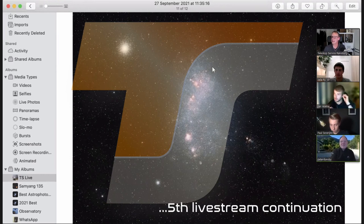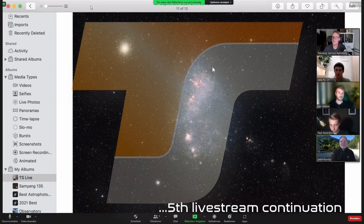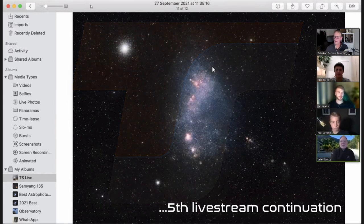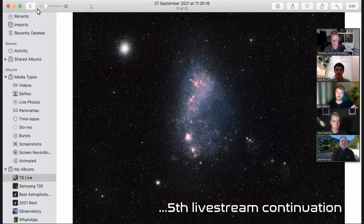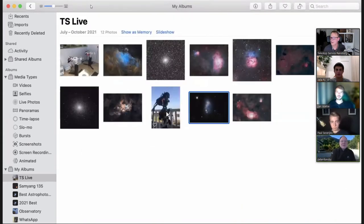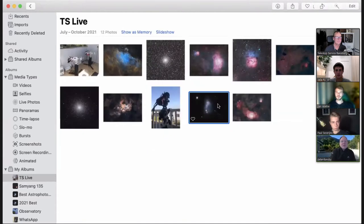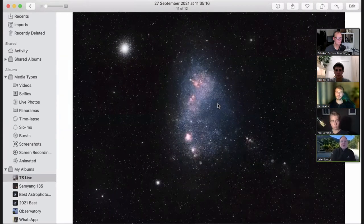Let's continue with the last image. So Peter, I'll give the word to you again. All right. So let me just go back to the setup. This was taken with the Samyang 135 F2.8 with a 294 MC and with the Alan Hans filter. So that's the wide field shot of the Small Magellanic Cloud and 47 Tuck.